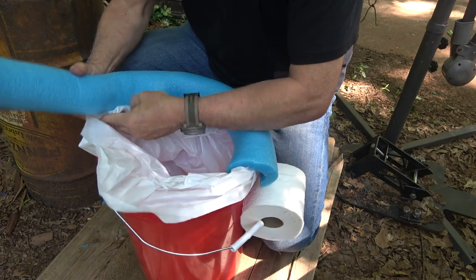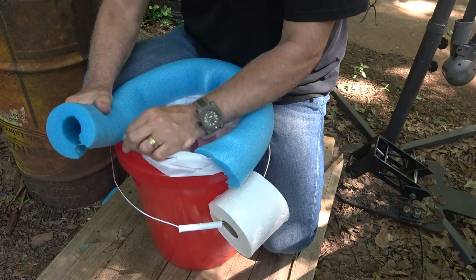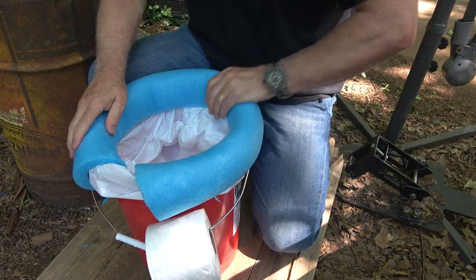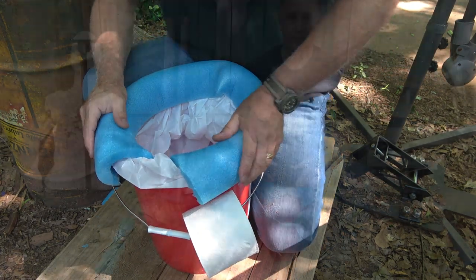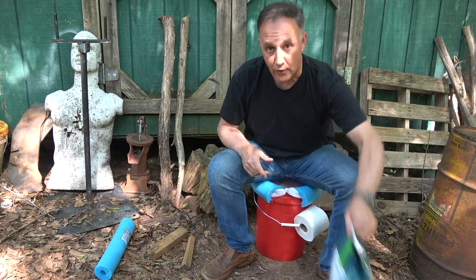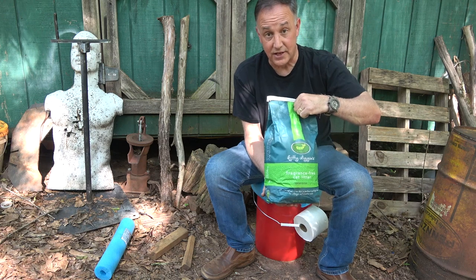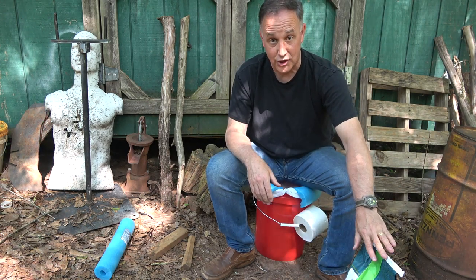One thing that will happen is the slicker the bag, the harder it is for the pool noodle to stay in place, and these bags in particular seem to be very slick. Here we have everything set and we're ready to go — literally. This makes a great seat in itself. The cat litter is for after you go — put some in there and it'll help with the smell. That is a definite plus; not necessarily mandatory, but you'll be glad you got some.